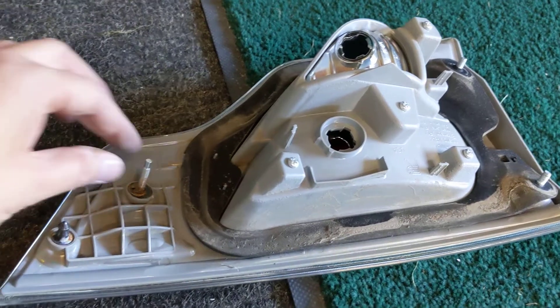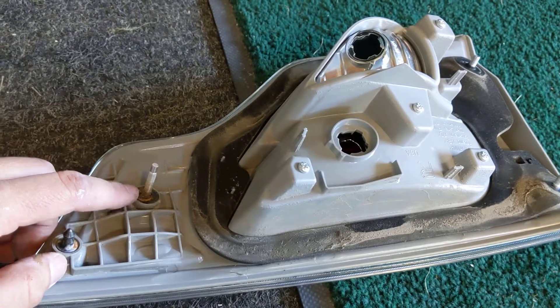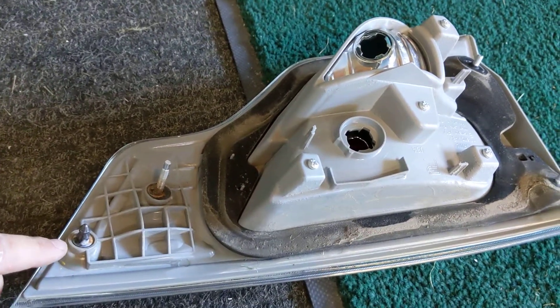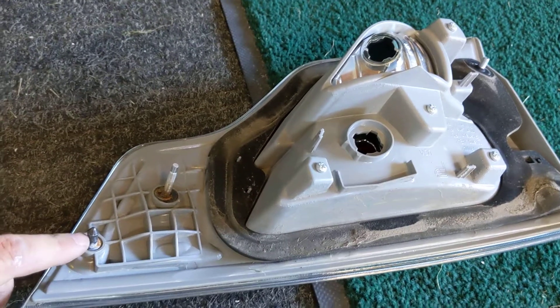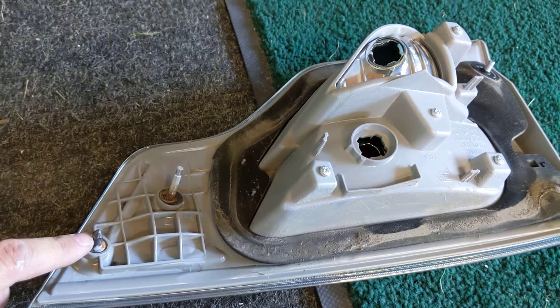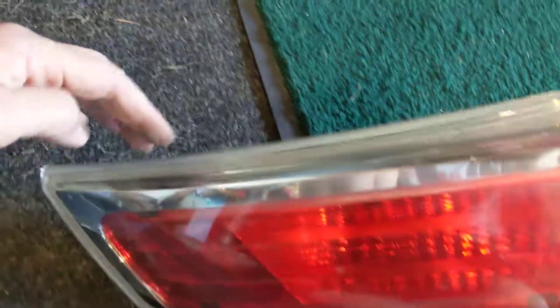As an update, the inside one was a little rusted — it did take a 10 millimeter socket to get it off. When you go to remove or pull off the assembly, this one is a bit of a bugger and likes to take a little bit of force to pull off.